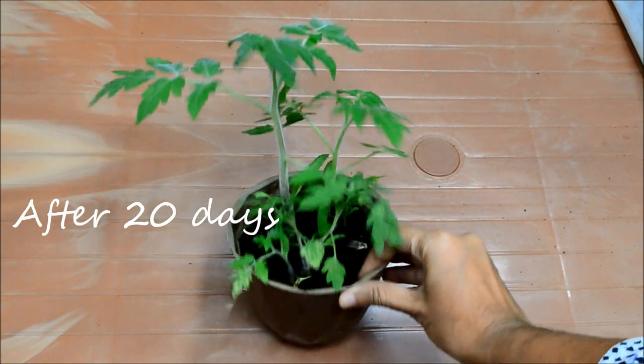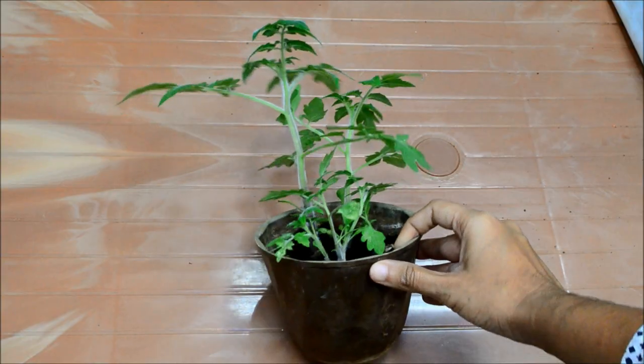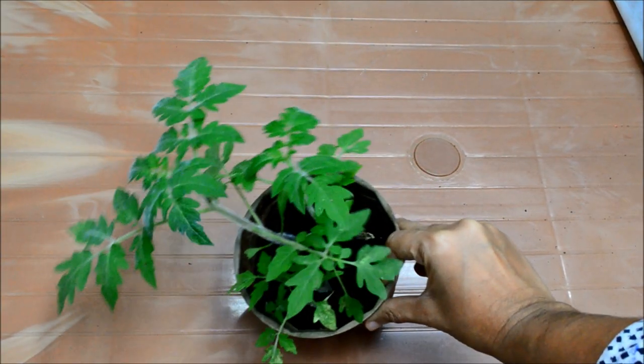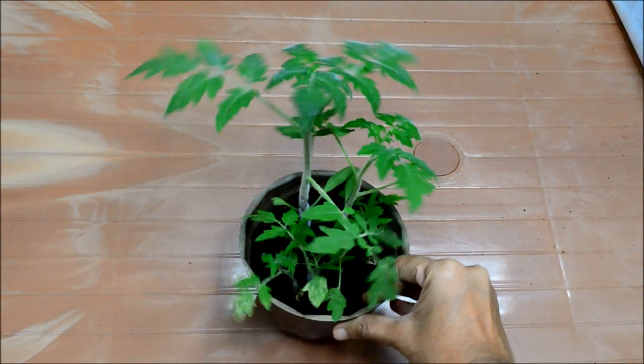In about 20 days or so, a couple of seedlings will sprout out. Once at least 5 leaves have grown on this plant, you can replant these seedlings into a bigger pot.